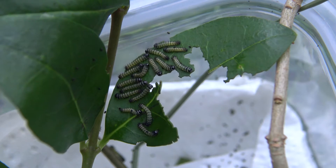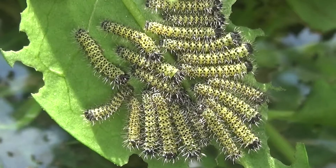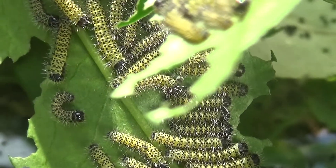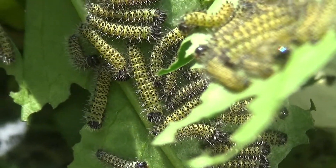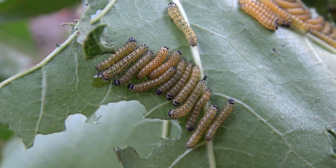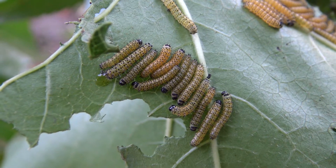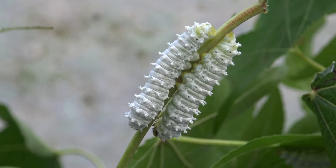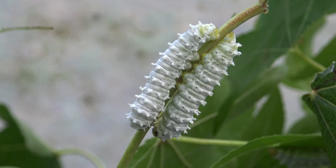When the babies grow bigger, they become solitary. From this point and beyond, they require a little bit more space than most insects.